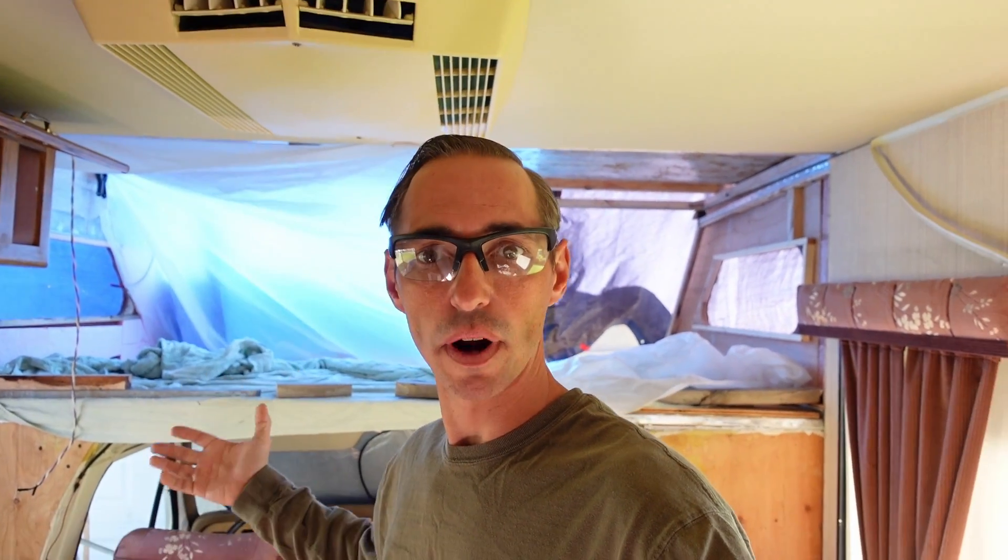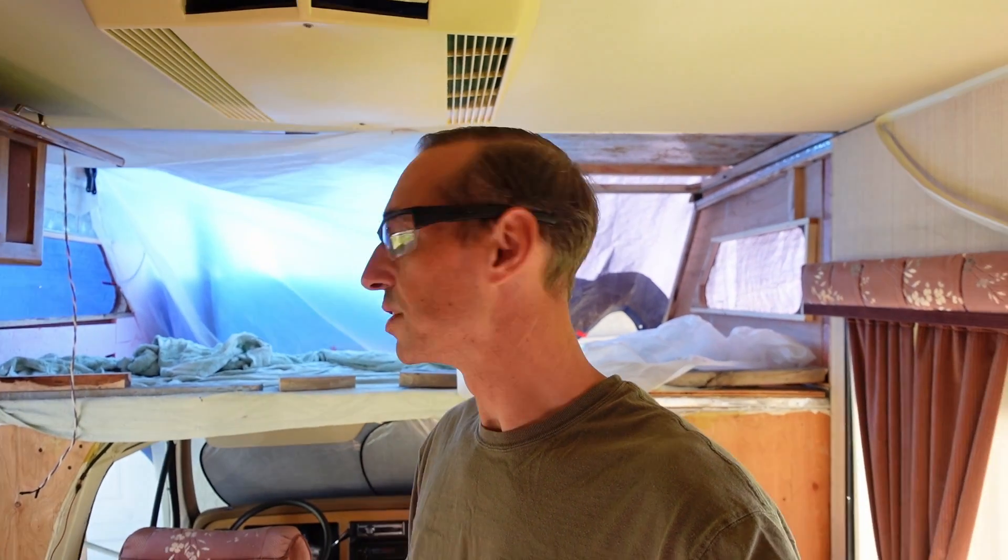I apologize for any wind or rattly noise, but I've got this whole tarp tent situation set up again because it's rained for the last two days here in San Diego, and so I've got to protect this investment here. But let me show you what I've got going on. It's been a few days since I've actually done any filming because everything that I've done has been sort of piecemeal together.